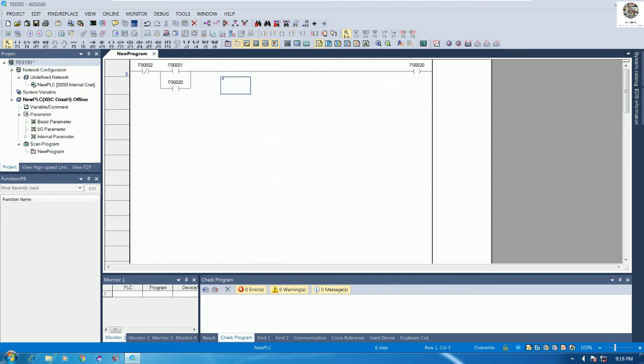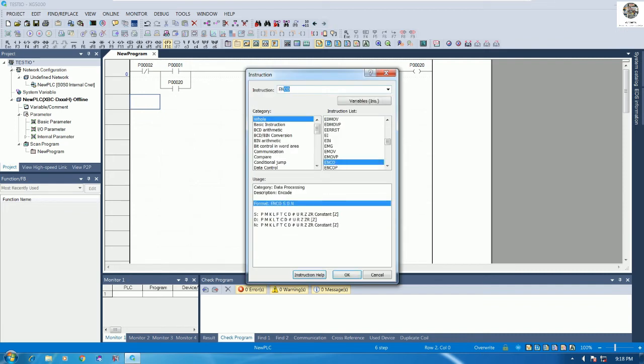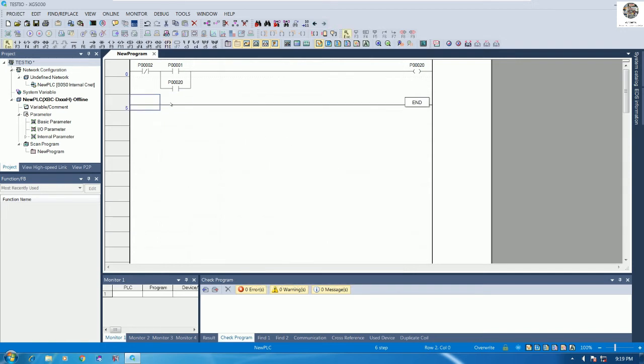We need to check the communication between the PC and the PLC, otherwise we cannot download the program. I need to add one more END coil so we can write the program. We need communication between our PC and the PLC, so the END instruction marks the last output of the program.